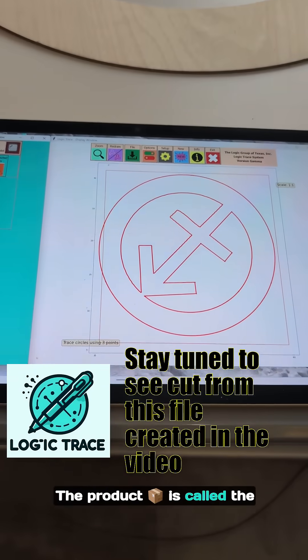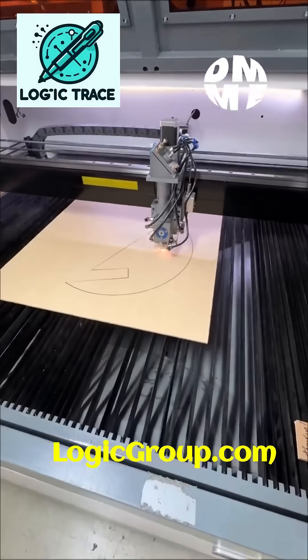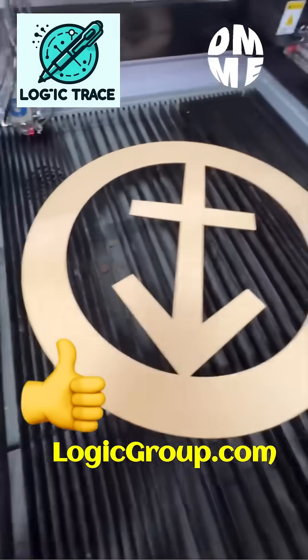The product is called the Logic Trace System. I'm going to save it and cut it.